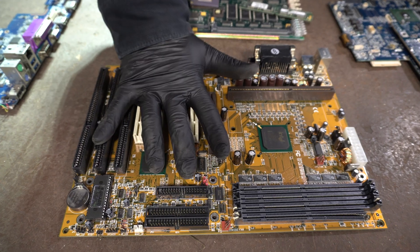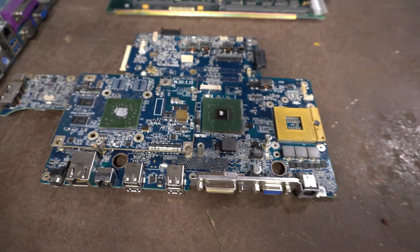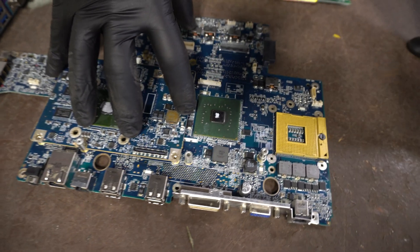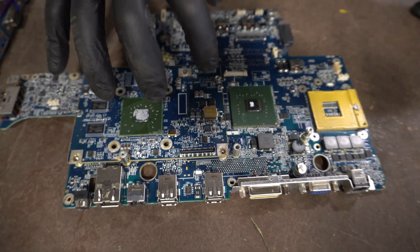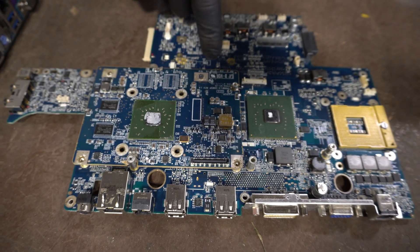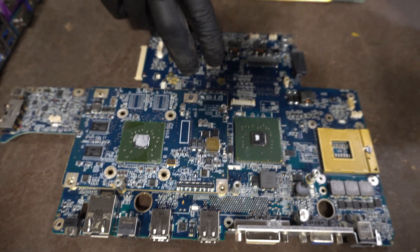Now if you took this board and removed half of them, and it looked something like this — a blue board, which is generally a Chinese-made board — you would have a lower-grade board. There's less connectors, less sockets, less gold, less silver, which means there's going to be less value. Generally, as a rule of thumb, blue boards, brown boards, and yellow boards are low-grade boards. They're generally made overseas with very little precious metals.